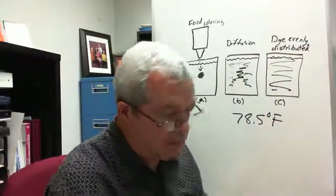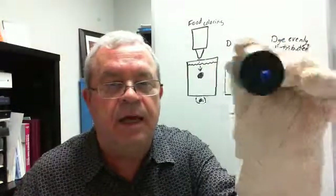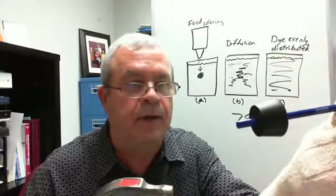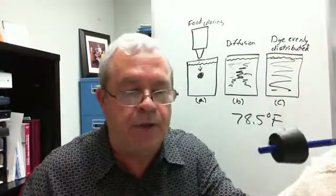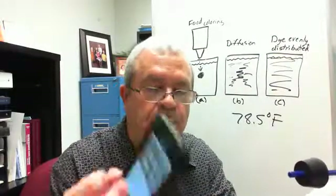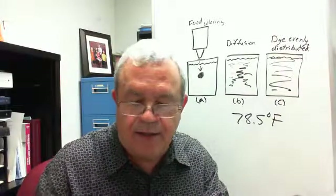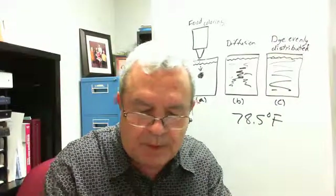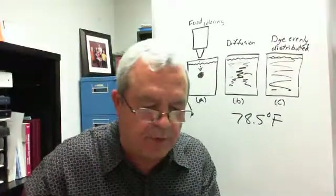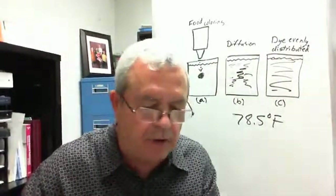I've got a rubber stopper on the end of this and I've got a hammer here. What I'm going to do is start a timer — I've got this timer on my cell phone — and I'm going to start banging on this rubber stopper. I'm going to do this for a fair while.